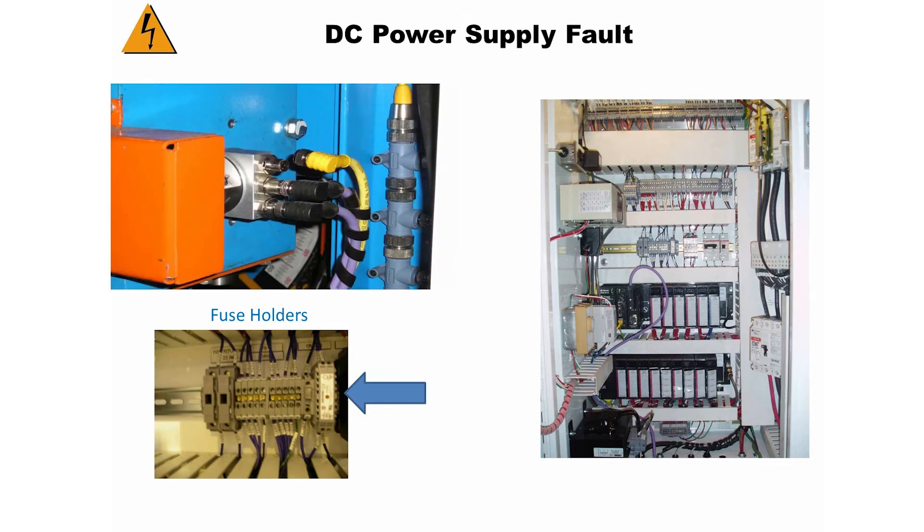Start disconnecting the yellow power cables on the encoders one at a time. Each time you disconnect a yellow power cable, check to see if the red light has lit up on the DC control relay. If the red light comes on, you have found the bad encoder. You will need to replace the power cable, the power T the cable plugs into, or the bad encoder.